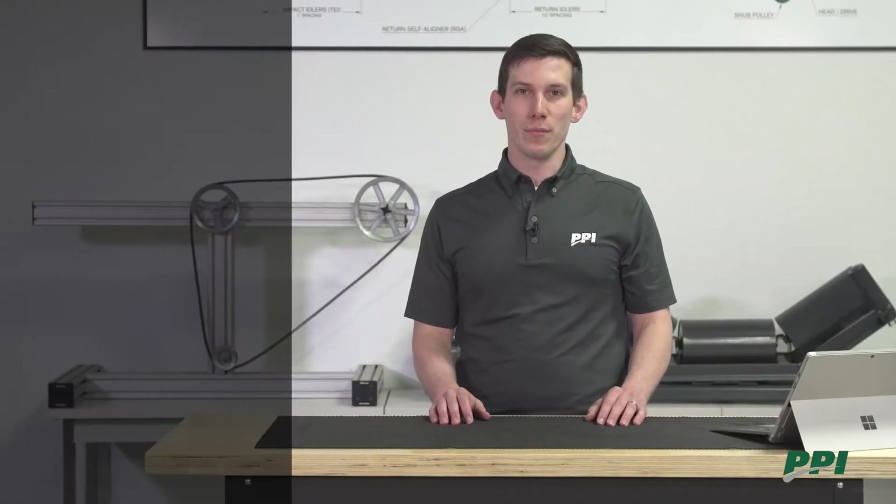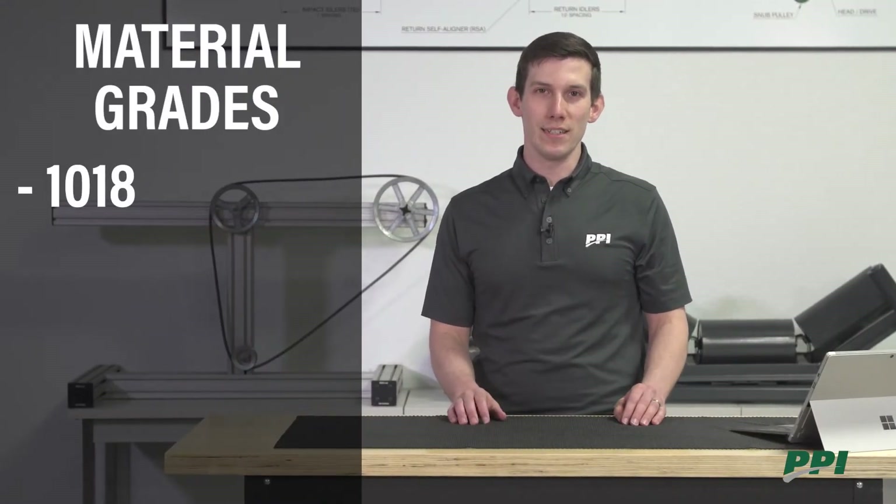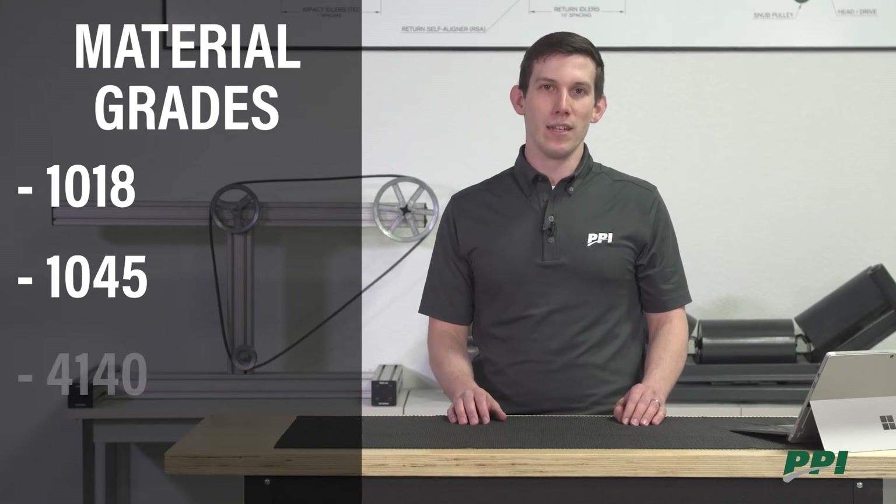We're also going to talk about the different material grades of shafts. Some of the common grades are 1018, 1045, and 4140.